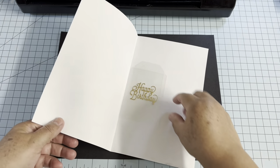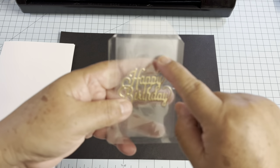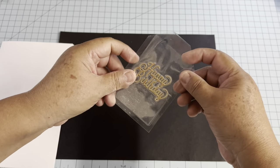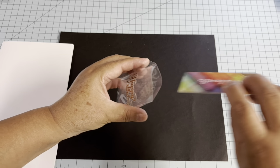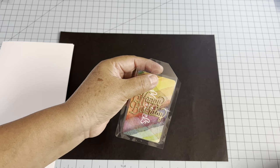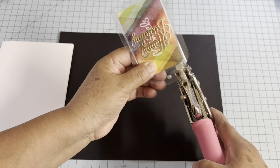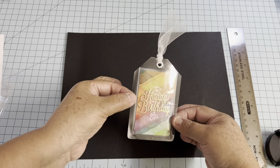Pass it through the machine, and you may need to laminate it again so it sticks very well. This is how it looks — you have the pouch, you can put a gift card or money, and you can even make a hole with an eyelet and ribbon. See, it's a very nice gift!